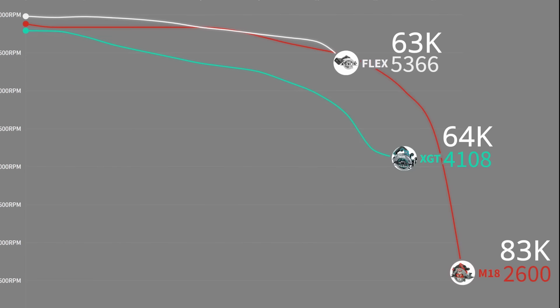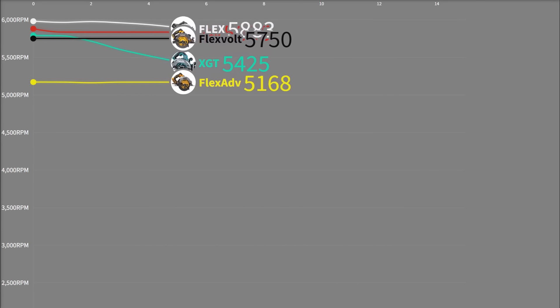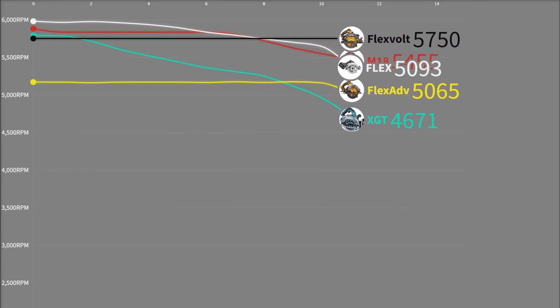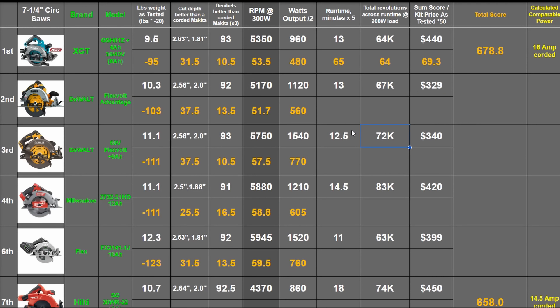Each of those revolutions represents a given amount of wood you could be cutting through with a fixed load. Here's how the two DeWalts do: the cool thing DeWalt does is act almost like an M18 leaf blower — as the battery drains, performance and speed don't drop at all, which is not common from saws in our experience. There's no 8 amp hour FlexVolt battery, so this is just runtime minutes times 8 over 9. The FlexVolt dies off first at 12 and a half minutes; the FlexVolt Advantage shortly after at 13. Due to the higher RPM of the true FlexVolt, more work was done: 72,000 revolutions. Points: 65 and 67 on the Advantage; 62.5 and 72 on the DeWalt 60V; 72.5 and 83 on the Milwaukee; 55 and 63 on the Flex.